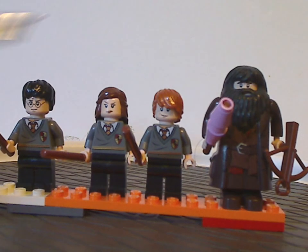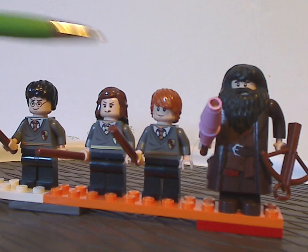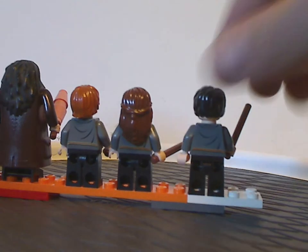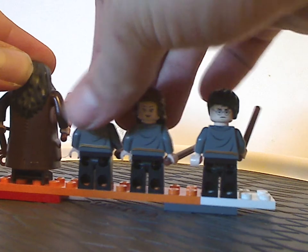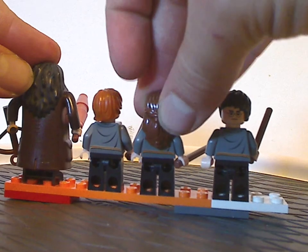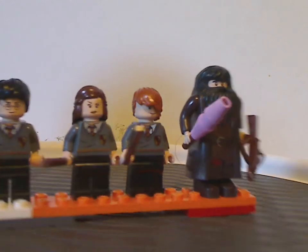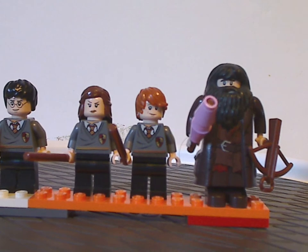You do get two minifigs that also came in a cheaper set at the time, and two exclusives. So at least it was kind of an impulse buy for that. The back torso prints are all just the same, and as for the double-sided faces — quite good. Overall, a good lineup for the price that it was.